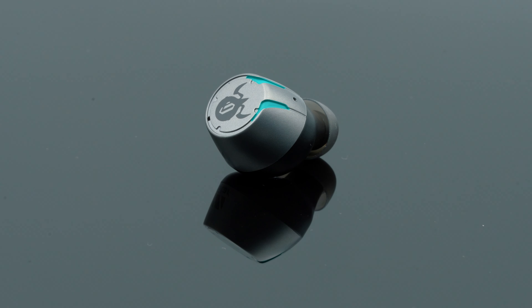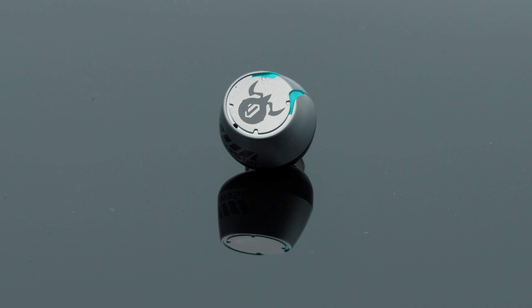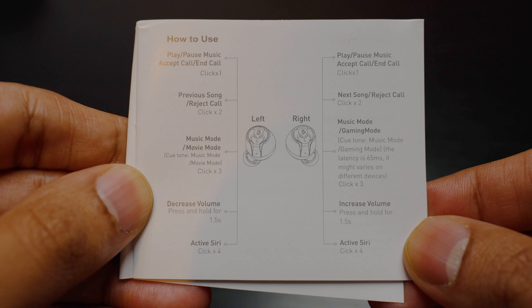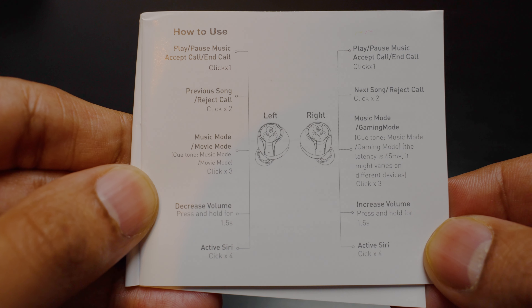The Sirius earbuds have touch controls which work very well. However, they have packed so many commands with just taps that it is easy to mess up or forget what you want to do, so there is a learning curve. Other than that, I like being able to increase or decrease volume and change tracks without having my phone out.